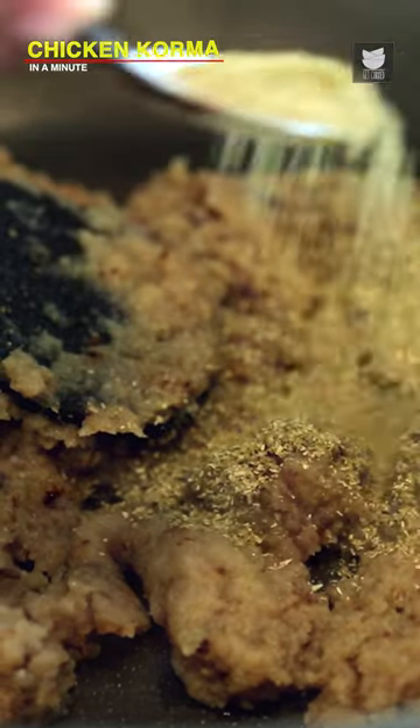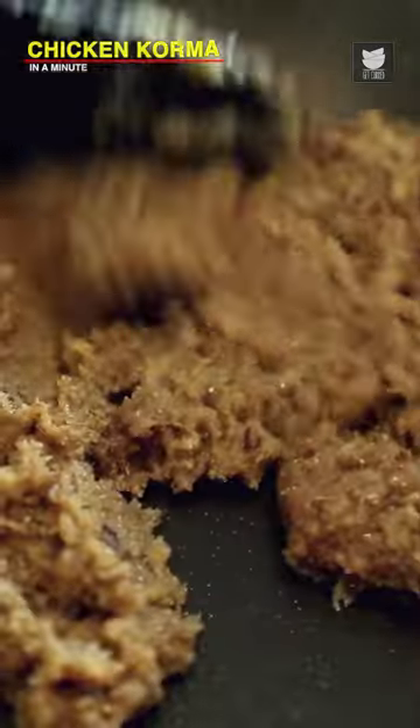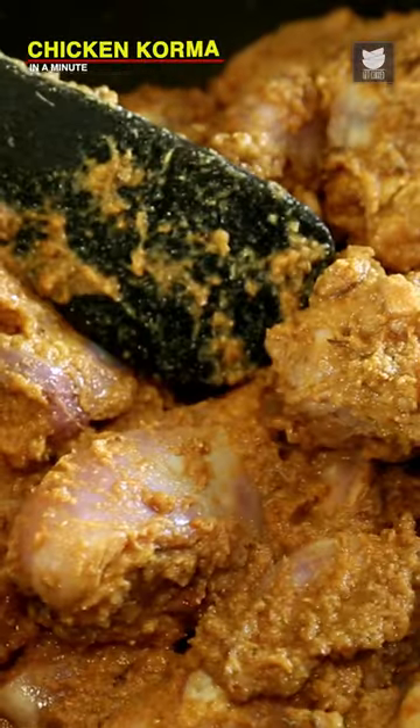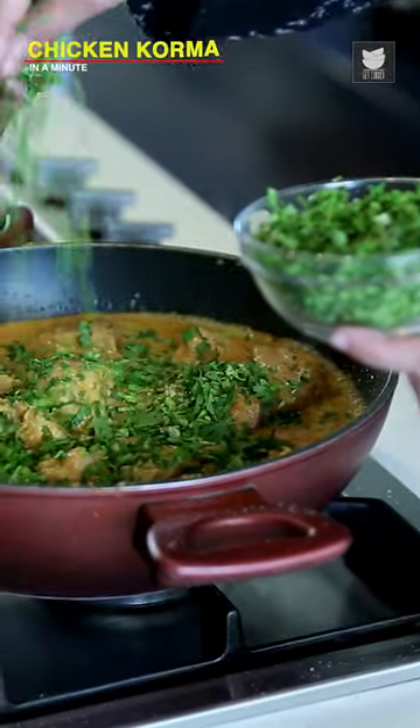Now we are going to add our tbsp of Coriander Seed Powder and Cumin Seed Powder. And now I am going to add the Marinated Chicken. After sauteing this Chicken for 4-5 minutes, let's add Coconut Milk. I have taken 2 cups of Coconut Milk which I am going to add to this. I am going to add 1.5 cup of Coriander Leaves.